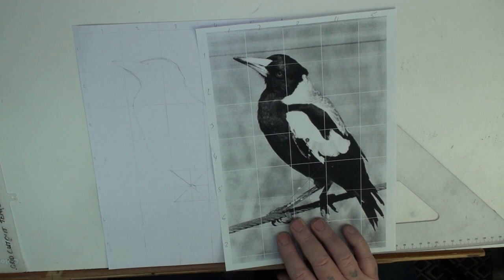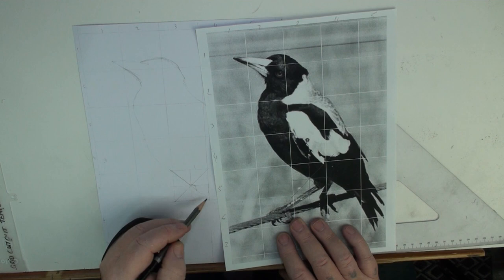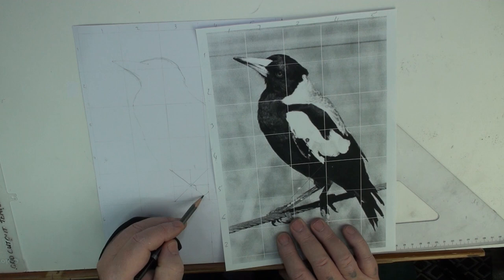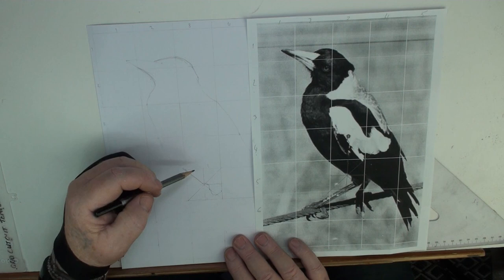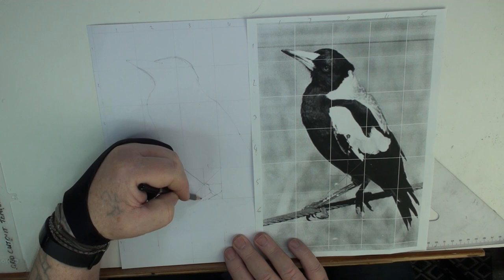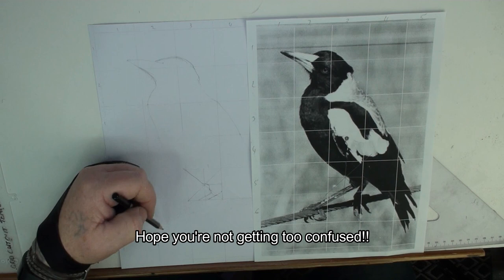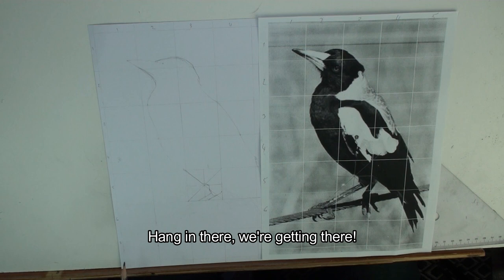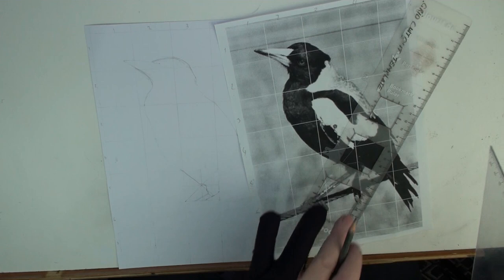I'm going to use a lighter pencil for this. On this side in this square we're about halfway — just under halfway — and it comes down to that diagonal line, just the outside of that, and it's going to go up like that. The leg starts right there and comes down to about halfway, so it comes down to about there. I'll just leave that for now and do this one leg to start with. The next grid — square six two — we'll just put that in to give us an idea where we're going. It's a bit like painting by numbers.